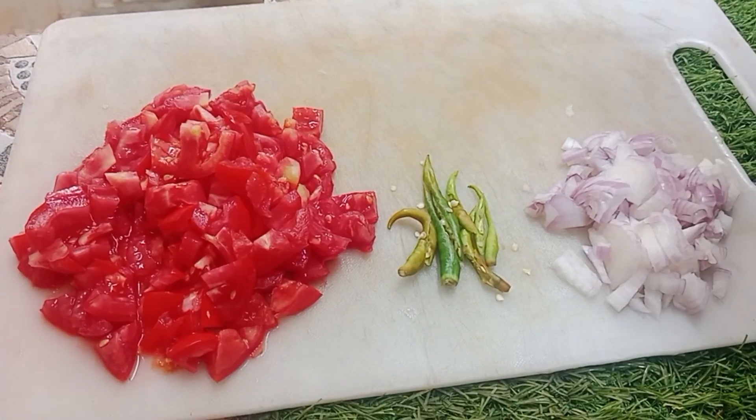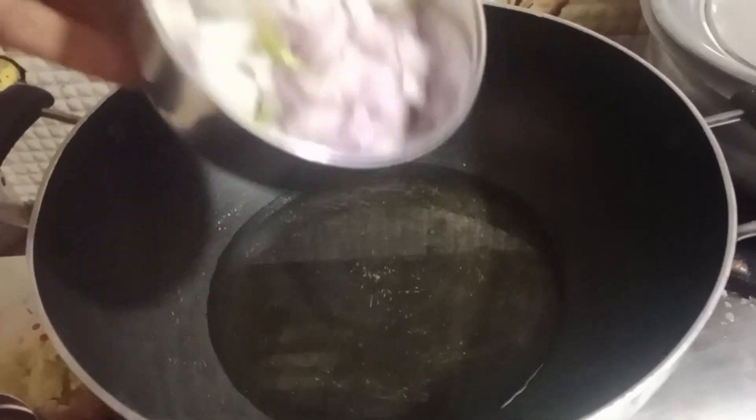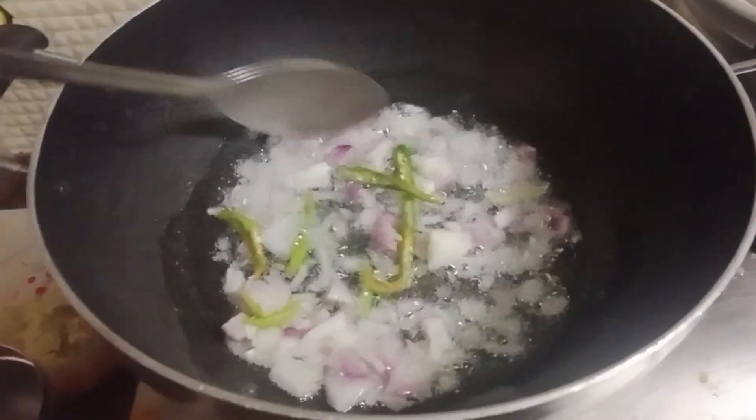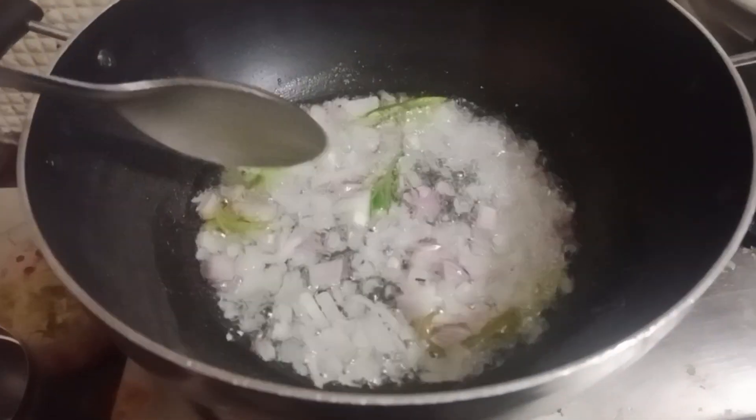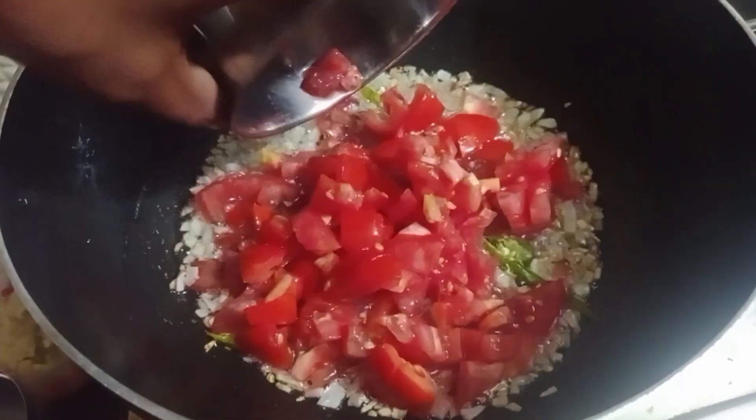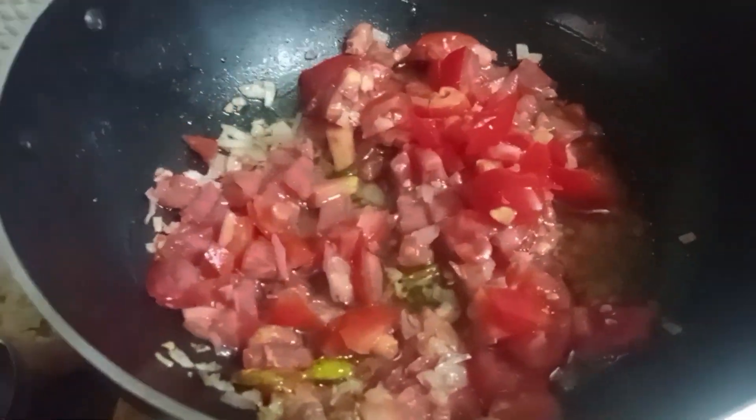We add 4 tomatoes to the oil. Pour the tomatoes in the oil.